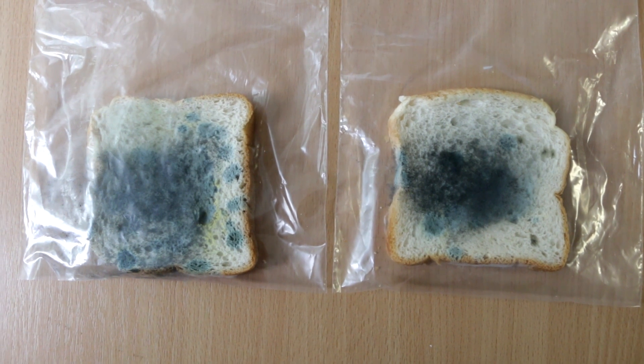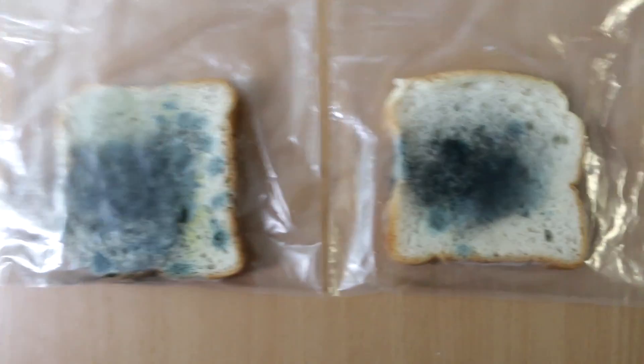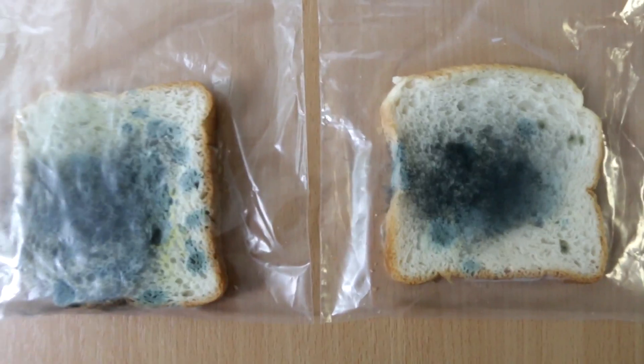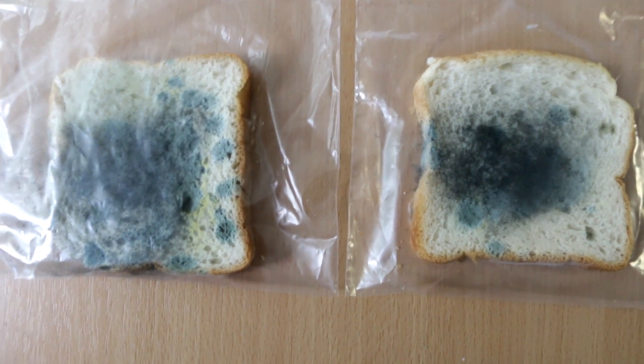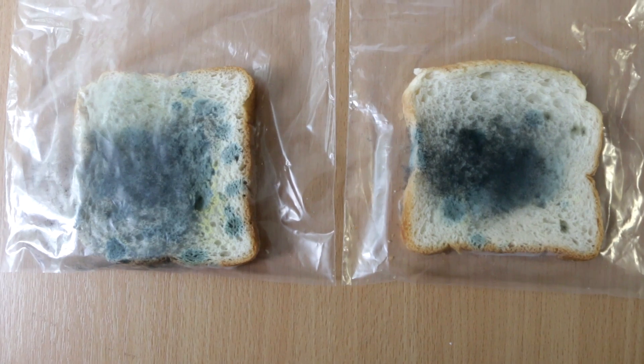Hey guys, it has been 11 days since we did this experiment. As you remember, one bread was touched with dirty hands and one with clean. At that time they both smelled so good and I actually wanted to eat both of them. Right now they look terrible.